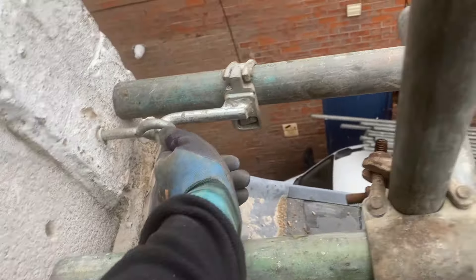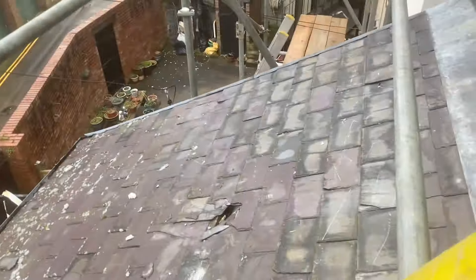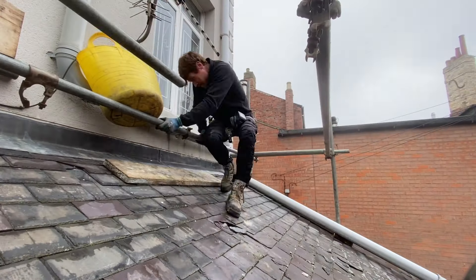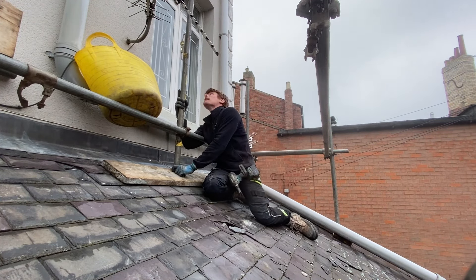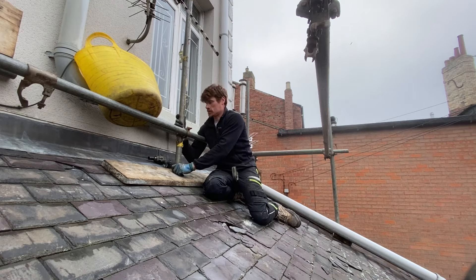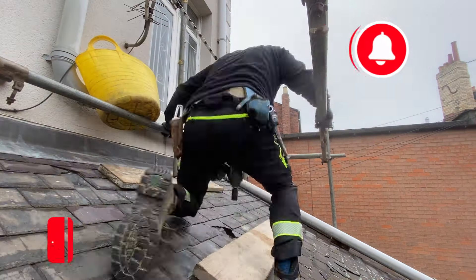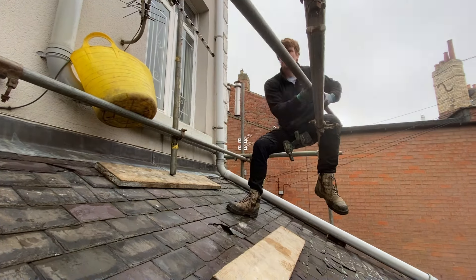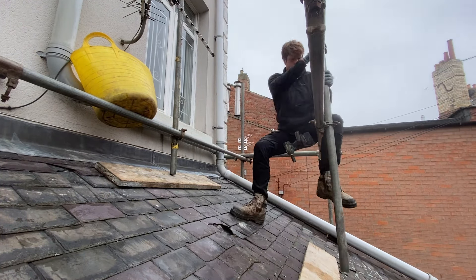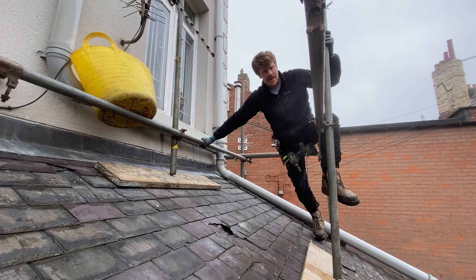Right, once I get a tie-in... I'm up here now. At least I can grab onto something and move around the roof easier. I'm up here now — don't be cramping me from here.